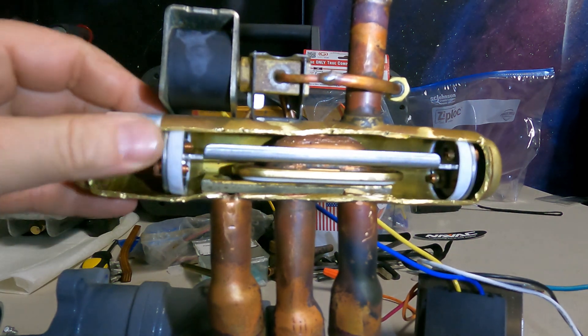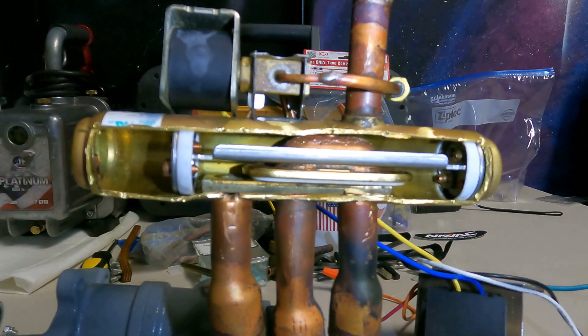This would be its normal position with the solenoid de-energized. I have a switch hooked up to energize this solenoid coil, and that would be the energized position. So we're going to apply nitrogen to demonstrate the shifting.